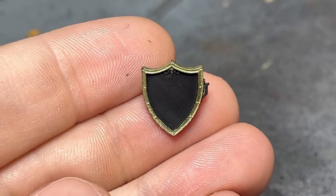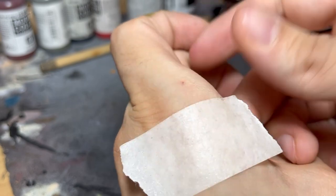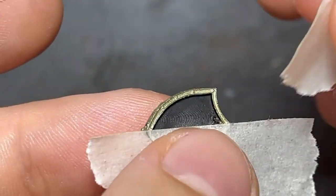Also, while I did freehand the shield, you can always help yourself with masking tape. I stick it to my hand twice to remove some of the glue in order to avoid leaving some of it behind or pulling up the paint.